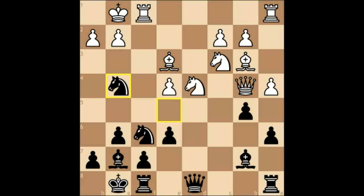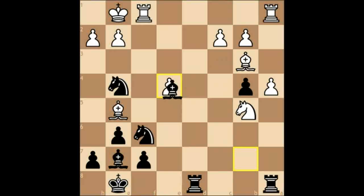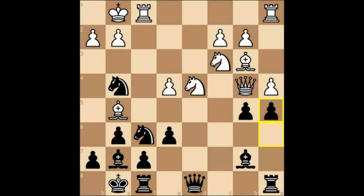Well, if white plays on the flank I'll play in the centre — dxe4, f takes, and immediately I harass the unprotected bishop on e3. The bishop comes to g5 pinning my knight and I played queen to c7. I could have played a5 instead, which is a little more forcing and would have won a piece, but during the game I never saw that line.